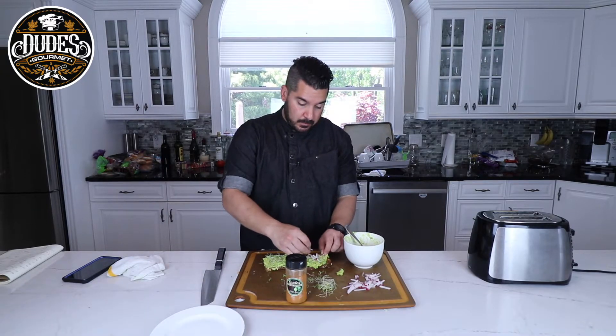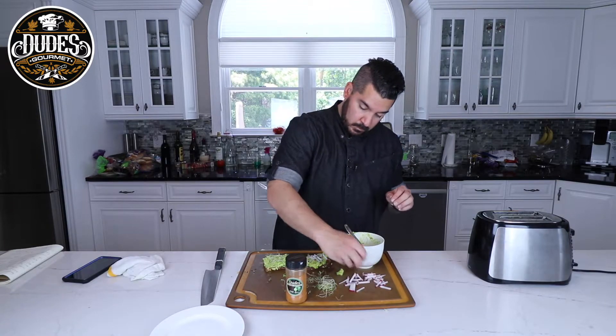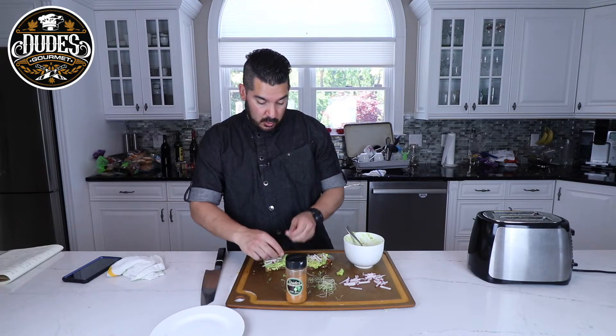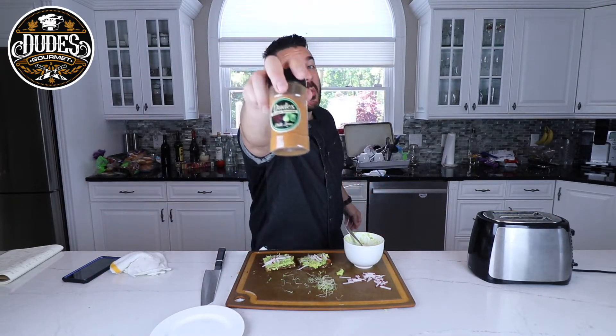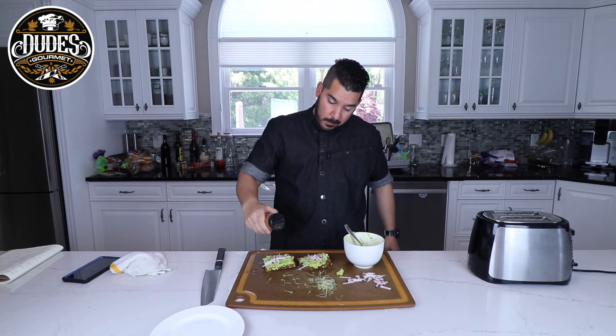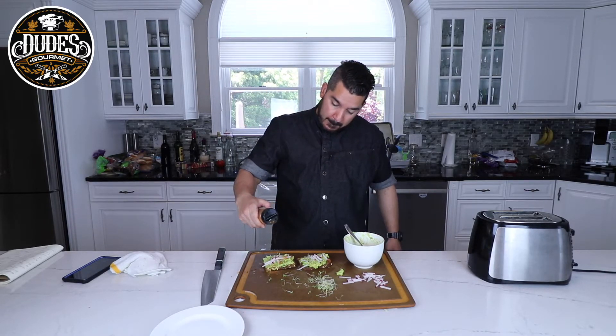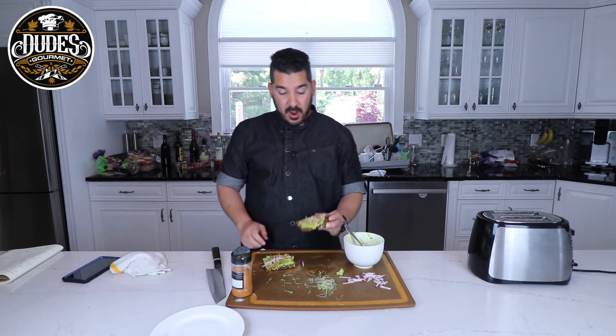Some radishes. And if you wanted to throw an egg on it, you can — I'm just not really in the mood right now. Last but not least, we're going to hit it with our dude's chili lime, which goes good on everything. And there you have it: every basic girl's favorite breakfast in the morning. Avocado toast, dude's way.